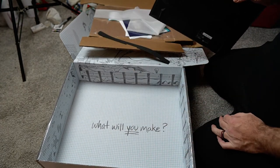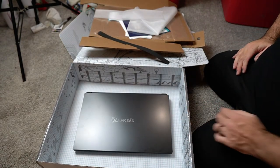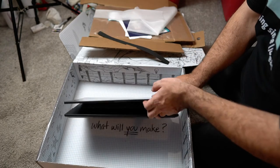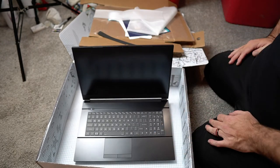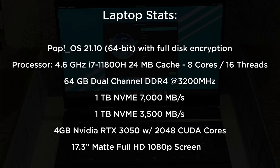It says "What will you make?" All kinds of cool stuff. Okay, so this is the unboxing. I'm gonna go through and get this thing all set up. I'm pretty stoked about it. I'm really excited to crack this thing open and start building some stuff with it.